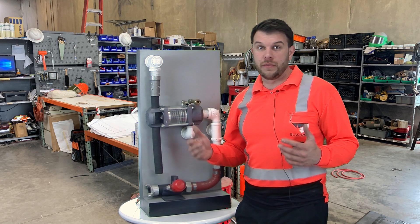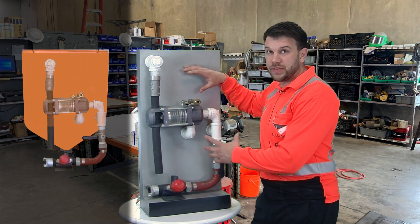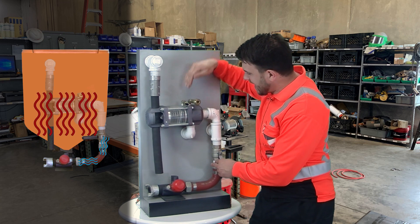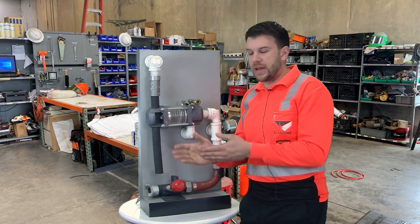What are some symptoms of positive differential pressure? Positive differential pressure is created when there's more pressure inside the vessel than what's actually going out of the push line. So it puts a down pressure on your abrasive, forcing it through your valve, wearing it prematurely, and digging a rut in your valve.